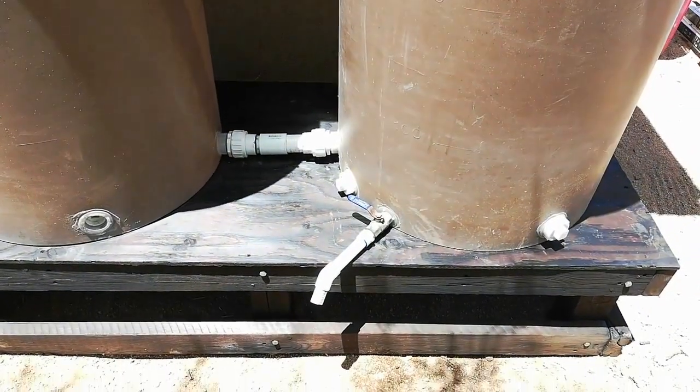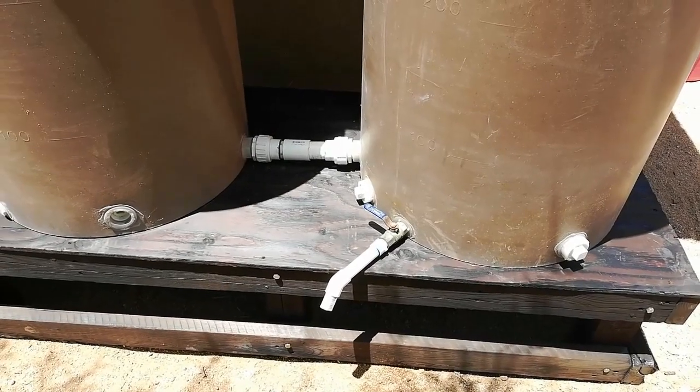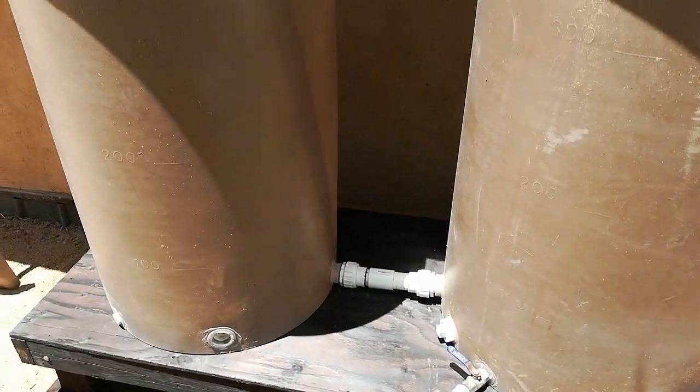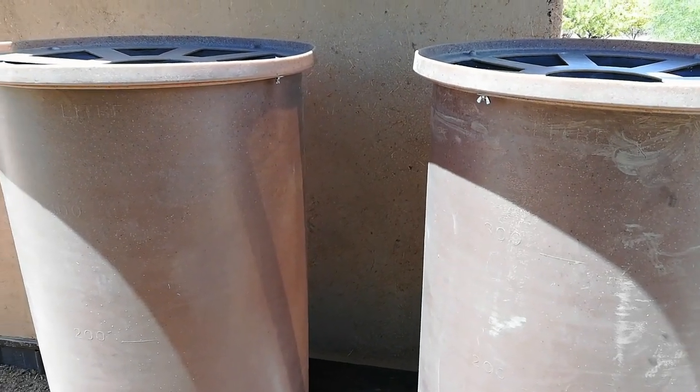There is a three-quarter inch ball valve, and I put a little bit of an extension on it so a five-gallon bucket will fit under it. So we have the capability of 200 gallons with this setup.